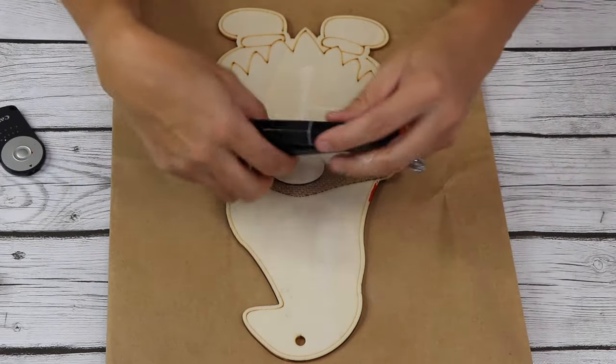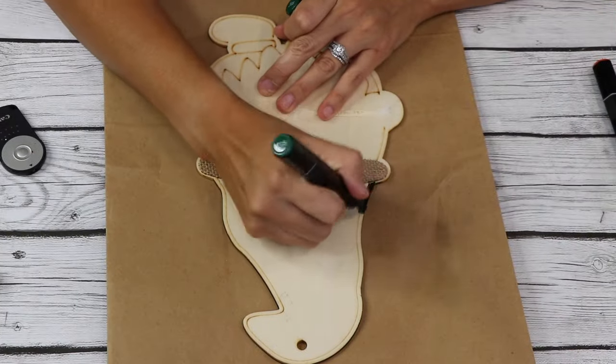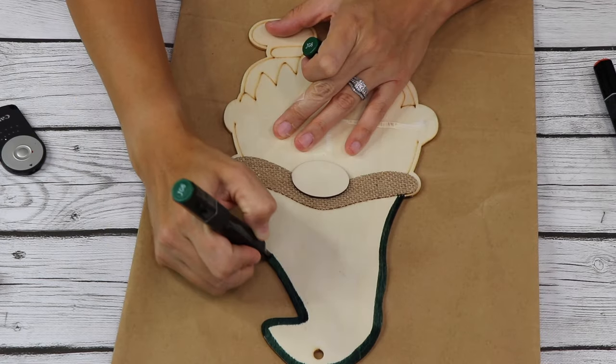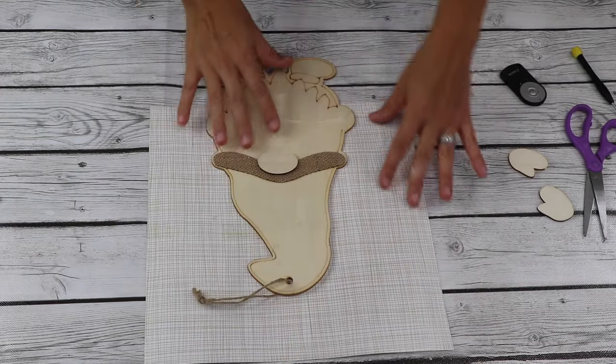I use a lot of Dollar Tree stuff, but I also use stuff not from Dollar Tree — you can find a lot of my stuff linked in my Amazon storefront. I'm gonna use some peel-and-stick vinyl for his hat. You can also use craft paper if you'd like.